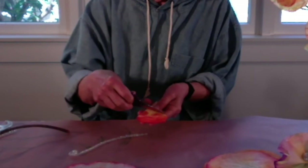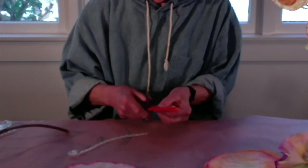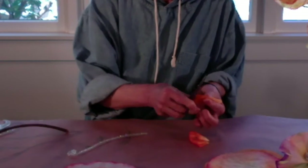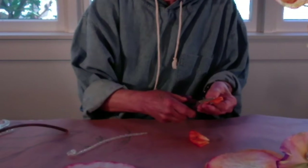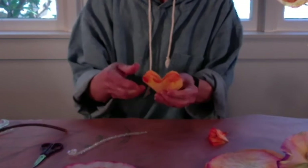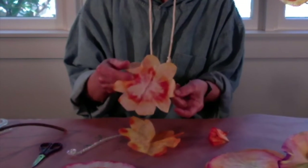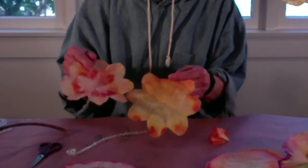Just make a curve like this. It's simple. So when I open it up, you can see the petals. See? This one, and this is the other one. Put it back together.